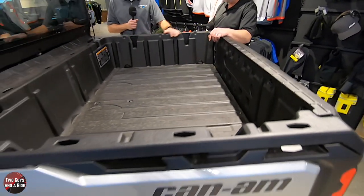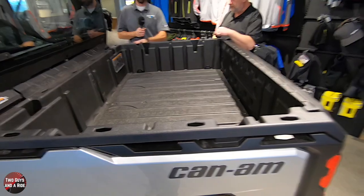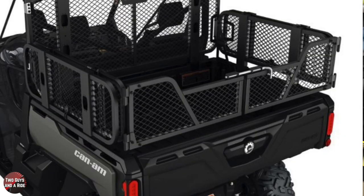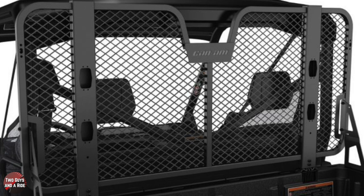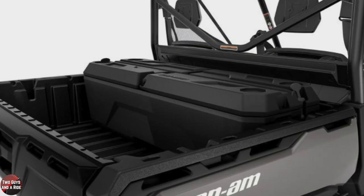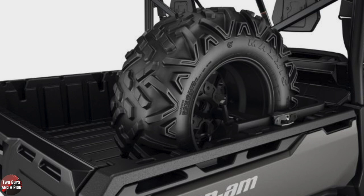There are additional options to add accessories with their Link Cargo System. You can put bed wall extenders on, a headache rack to protect the rear glass panel, and hang chain saws or gun mounts - just about anything. They offer those accessories here at Mankato Motorsports as well - full catalog, and you can order online and they'll send it to you.